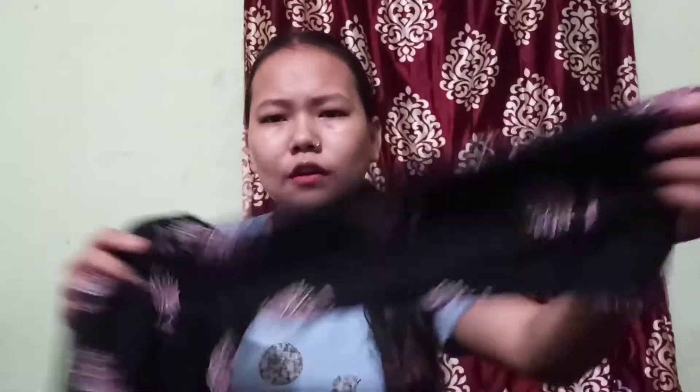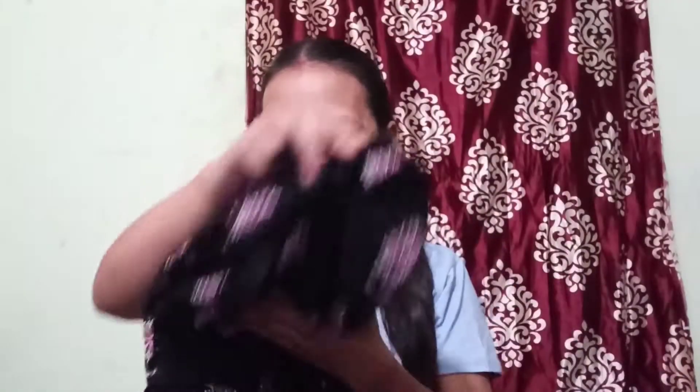It is a long, straight kurti with three-four sleeves. It's a little long so I'll alter it. You can choose your size accordingly — sizes are available. The material is Rayon. You can wear it at any function; it looks elegant. The price is 1199 rupees. It is very comfortable and soft material.